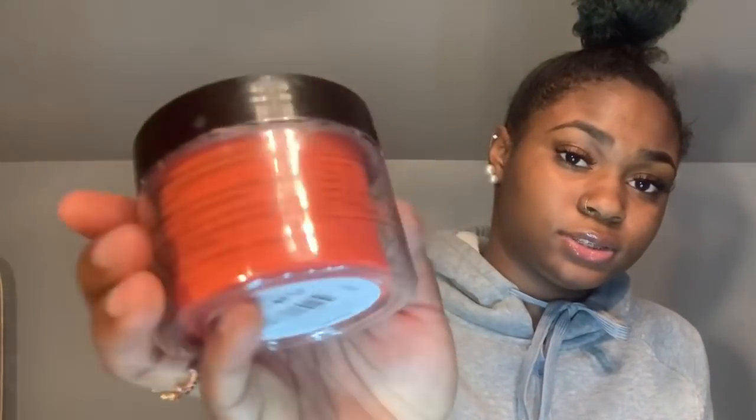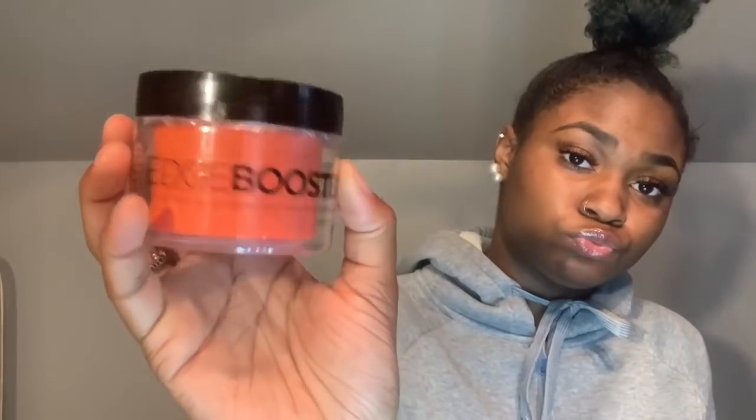The product I use to slick up my hair is the Style Factor Edge Booster. Y'all, this stuff smells so good — I have the strawberry scent and the pineapple scent. They did amazing with that.